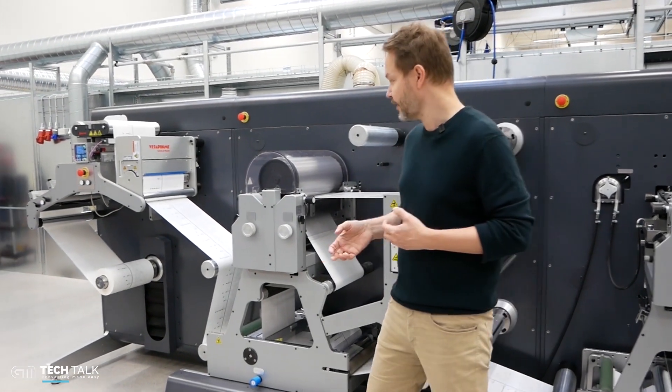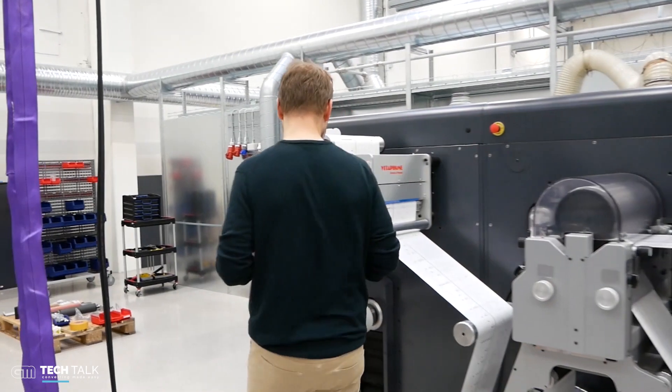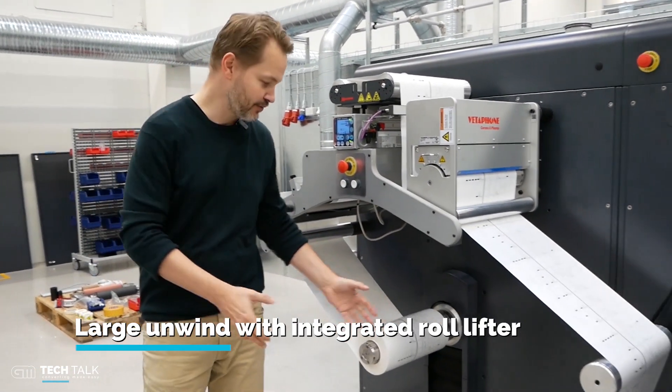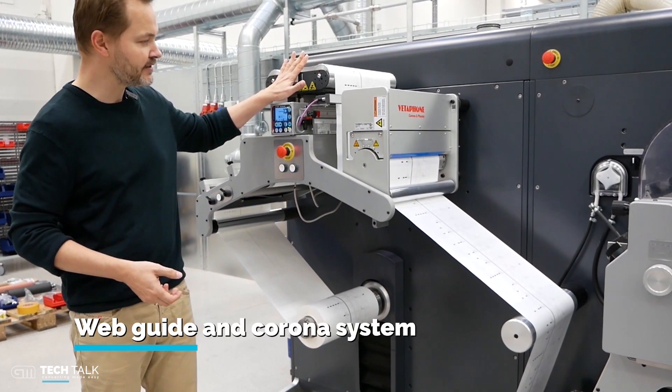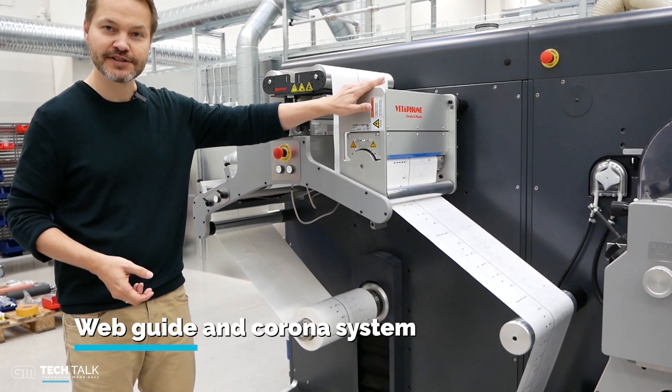Finally on this line we have a large unwind. There is an integrated lift so the machine can lift the roll from the floor. There's also web guidance and a corona system.